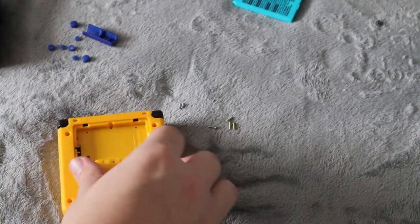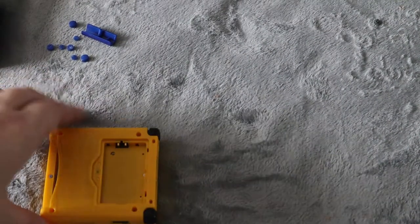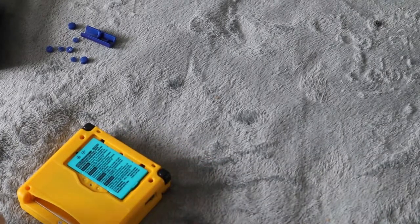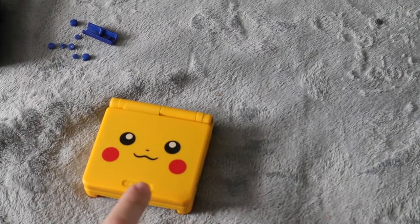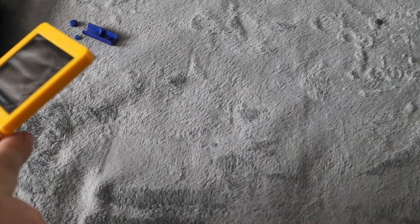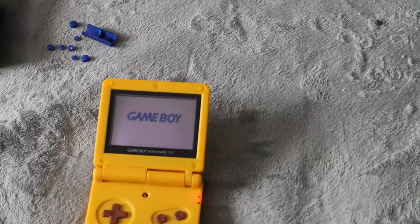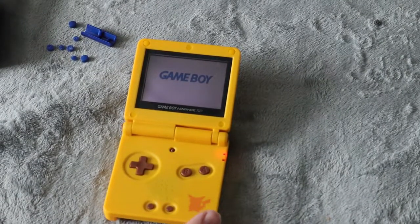Then put it on and screw it all back together, clicking it all around. Put all five screws back in, then put the battery back in and put the battery cover back on and secure it. And there you have it — your shell is replaced. The only other thing is to put the Nintendo sticker back on and the stickers back on the bottom. I'm going to turn it on here and test it — and just like that, it works. Hope you guys enjoyed and now you know how to replace your shell on your Game Boy Advance SP. I'll see you guys in the next one. Take care. Peace.